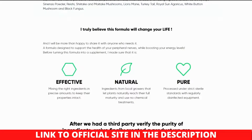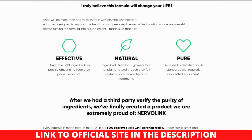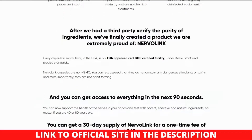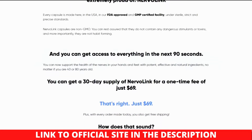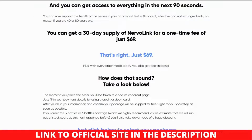Where to buy Nervalink? The official website — link in the description — is where you may get Nervalink. It is not offered on any local or internet retailers' websites. This implies that no online retailer, including GNC, Amazon, eBay, or any others, sells the Nervalink supplement. Thank you for watching my Nervalink review, see you next time.